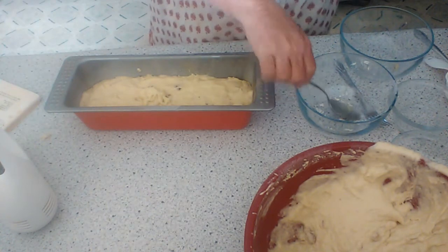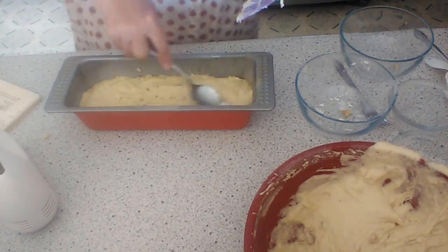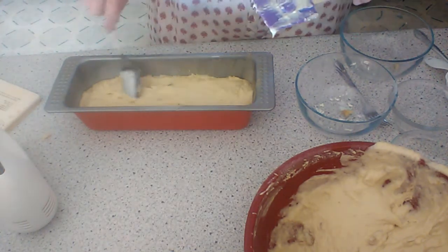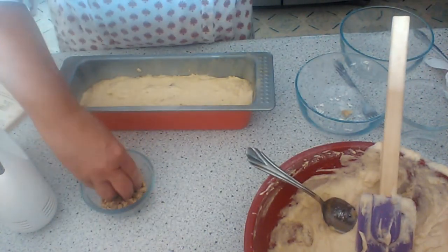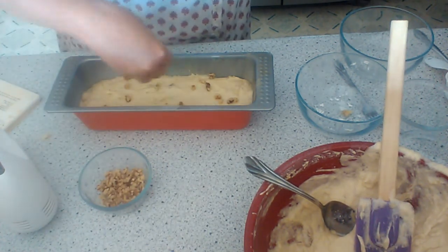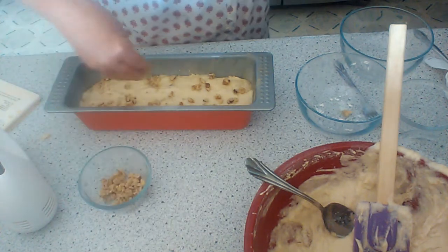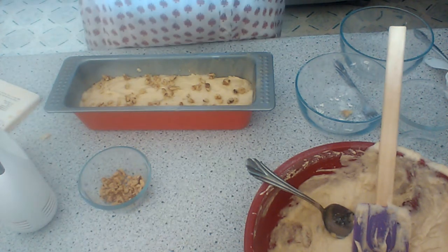I have another pan like this that I'm going to fill up, but I won't bore you folks with that. I'll just show you this one, top it with walnuts, and then stick it in the oven at 350 for an hour. I'll take my walnuts here and kind of chop them just like this. There you have it — going to be some yummy eats. Don't go too far, we'll be right back.